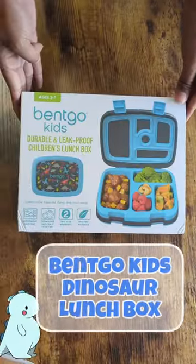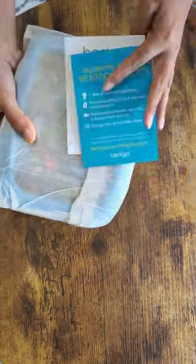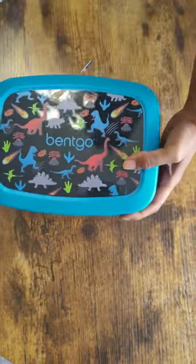It's back to school time. My son is soon going to start his kindergarten — these days he loves dinosaurs, so I got him this dinosaur design Bantico kids lunch box. I chose this lunch box for a few reasons. Number one is that it's made of durable and BPA-free material. Number two is that the design is really cute.